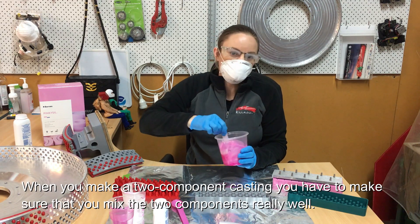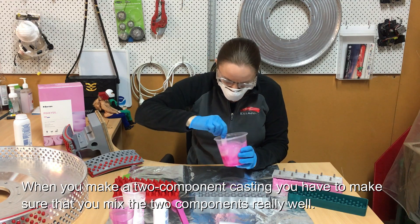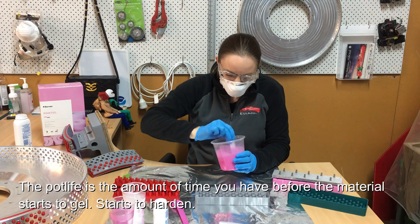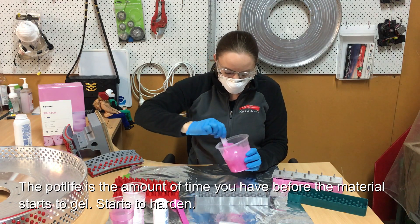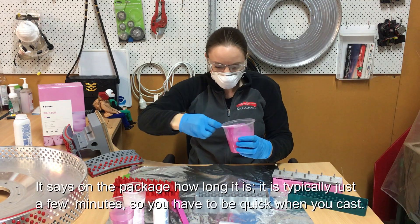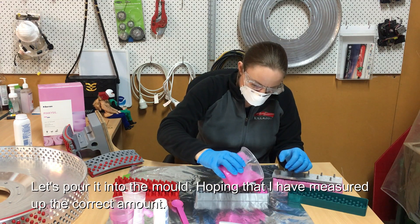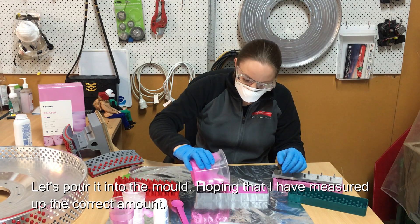When you make a two-component casting you have to make sure you mix the two components really well, but at the same time try not to get air bubbles into it — which isn't that easy. The pot life is the amount of time you have before the material starts to gel and harden; it says on the package how long this is, typically just a few minutes. So you have to be quick. Let's pour it into the mold, hoping I measured the correct amount.